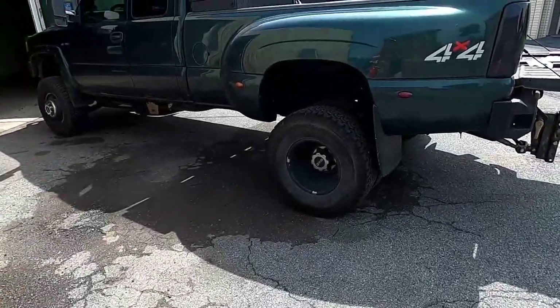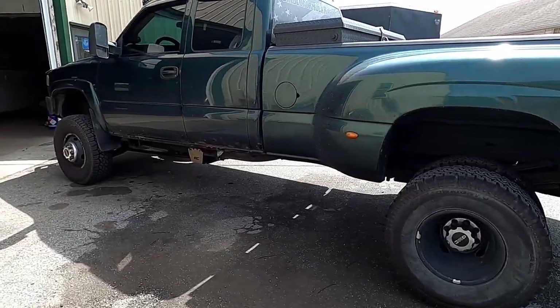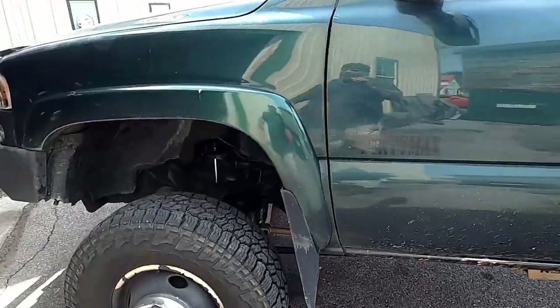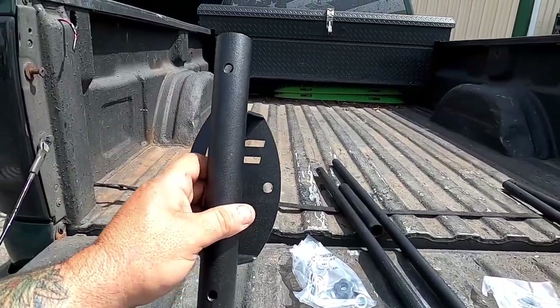As you guys know, Rough Country has been a part of this build with their six-inch lift kit and their kicker bars up front. That lift kit is holding up very very good, very strong. The shocks are holding up great. Needless to say, very happy with the truck, and everybody that sees this truck loves it. Rough Country came in clutch one more time and sent me some cool flag post holders.